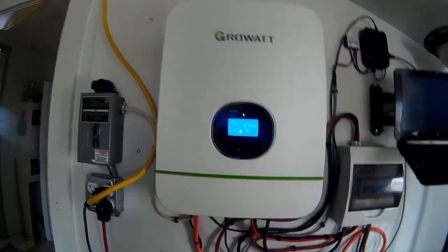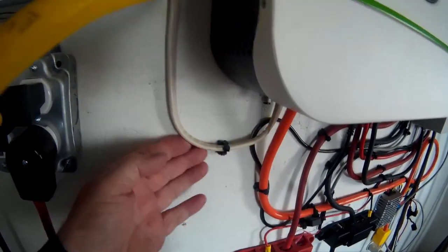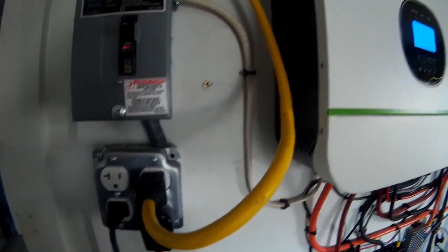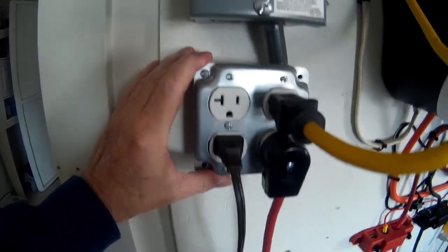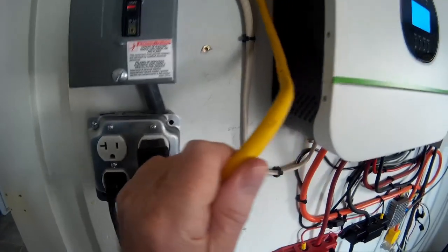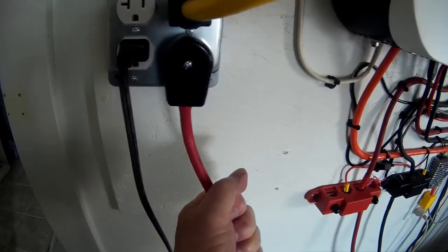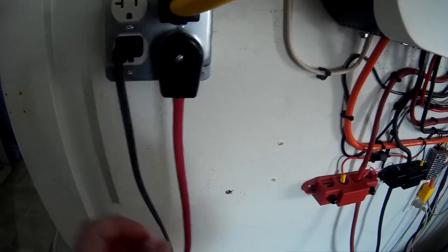Coming out of here with 12-gauge solid wire into a breaker box with a two-gang outlet. This one goes to the kitchen, this one goes to the master bedroom, and this one goes to the lamp over here.